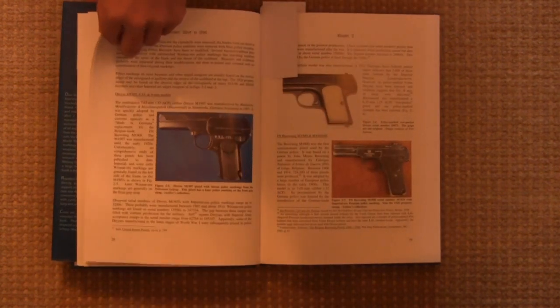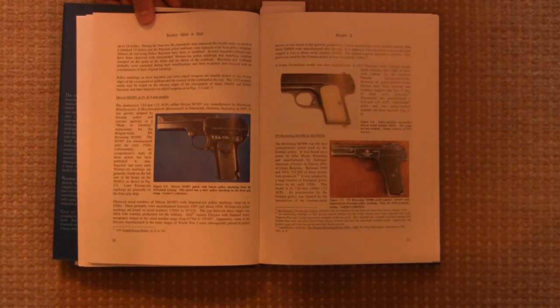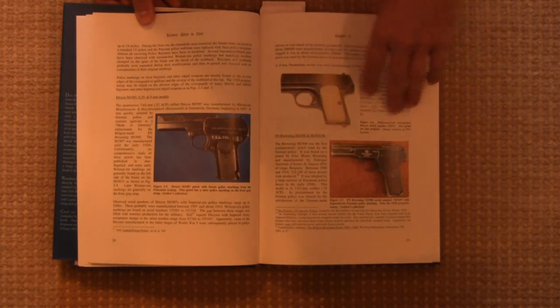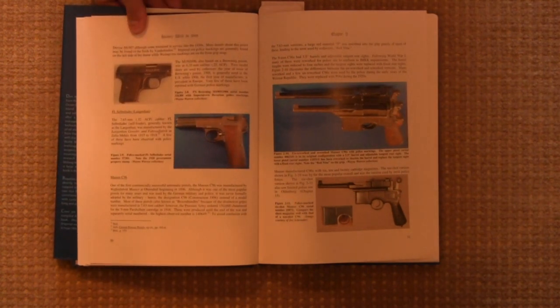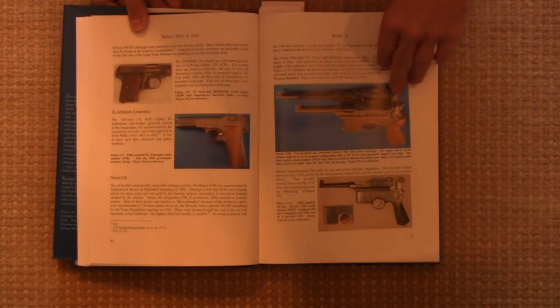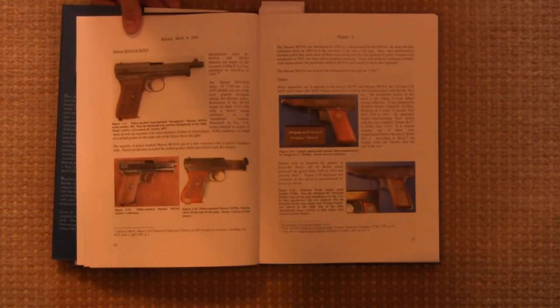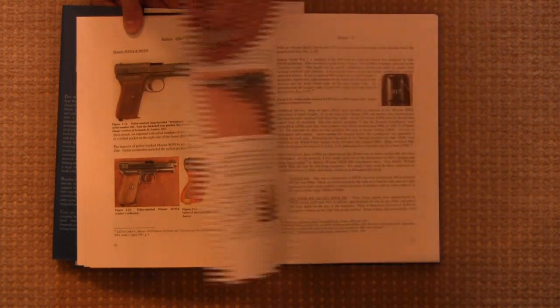Moving on, in the early couple of chapters we have a history of the German police, there's an overview of the different weapons that were used by different German police units, a variety of pistols that had been available in Germany at the time — Mausers, Orkies, Langenham, Dreyseys, Mauser, other Mausers — there's quite a variety. And all of these have been found with different police markings.